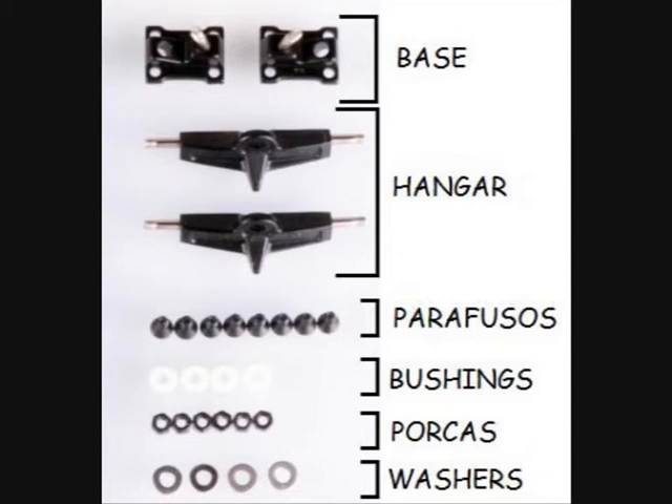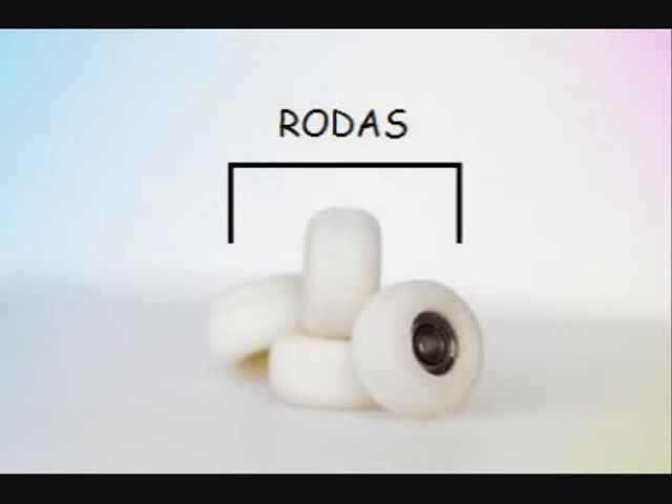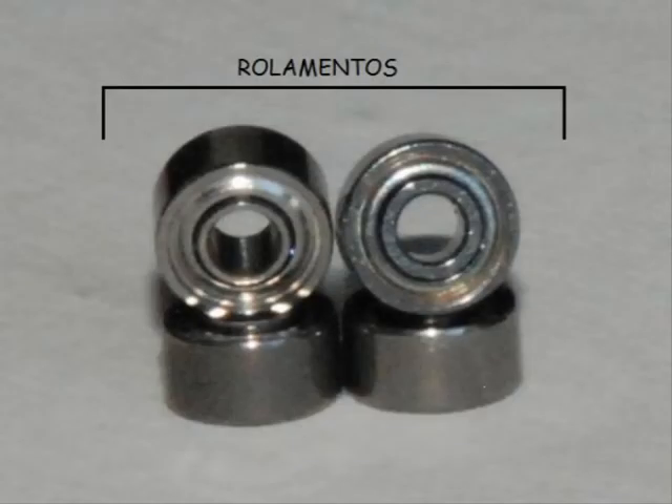Ainda nos truques podemos encontrar os bushings e as anilhas, sendo que os primeiros são umas mini borrachas que servem para dar melhor performance ao praticante, e as segundas servem para proteger os bushings. As rodas é o que faz andar o fingerboard. Estas podem ter rolamentos ou não. Os rolamentos são um componente da roda que dão mais suavidade e velocidade à roda.